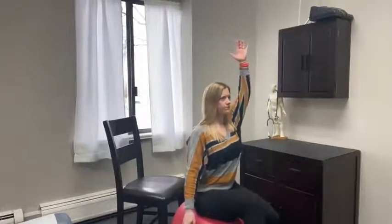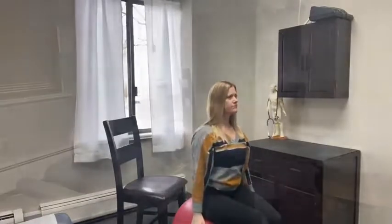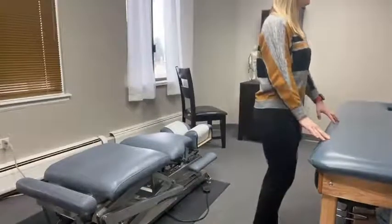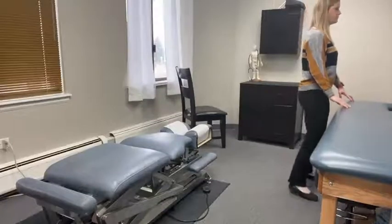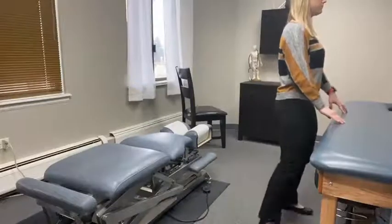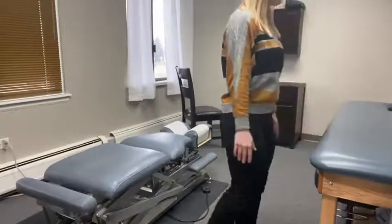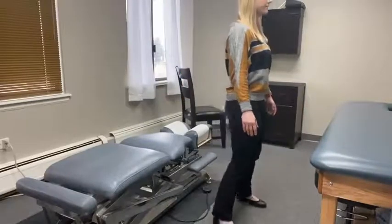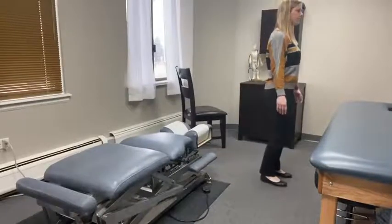Next, we move to sidestepping. Standing at a kitchen counter or some other stable surface, walk sideways. Keep your toes pointed straight ahead. Do not let your shoulders or your hips dip. Once this becomes easy, step away and repeat. Watch your shoulders and your hips here. Do not step so far that you have to dip in order to step.